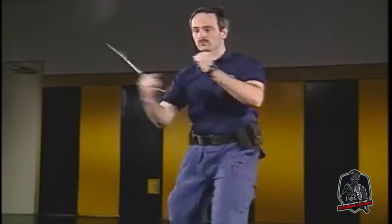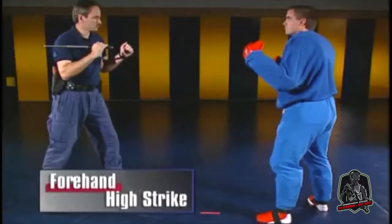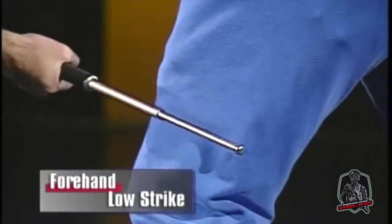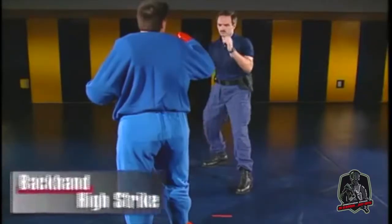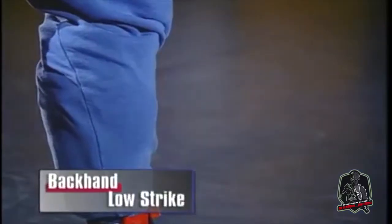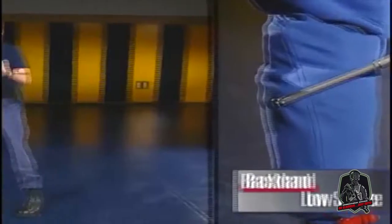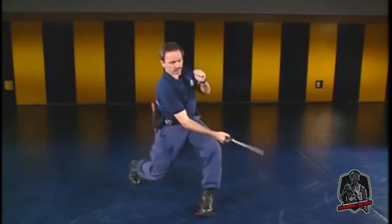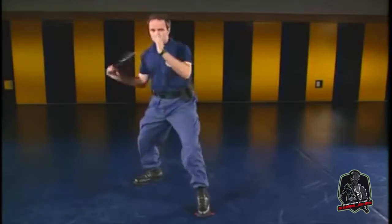There are four basic strikes used with the expandable baton: the forehand high strike, the forehand low strike, the backhand high strike, and the backhand low strike. All strikes are executed with full power by turning the body and following through with the strike.